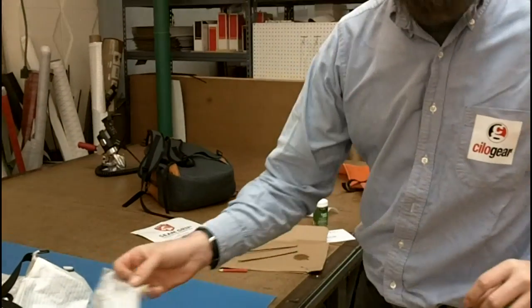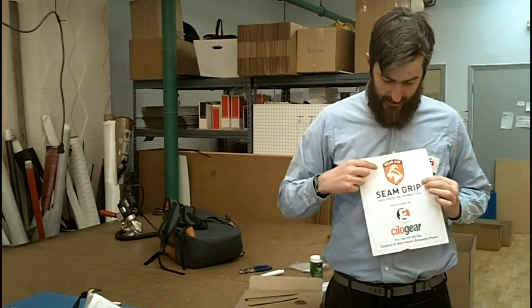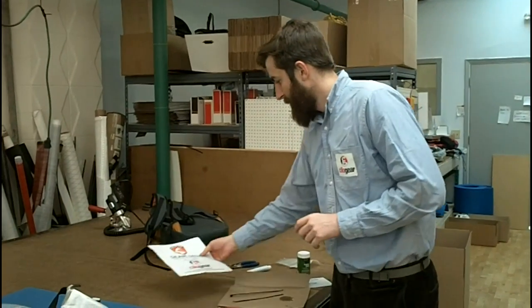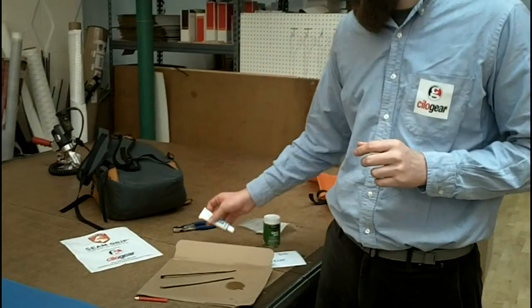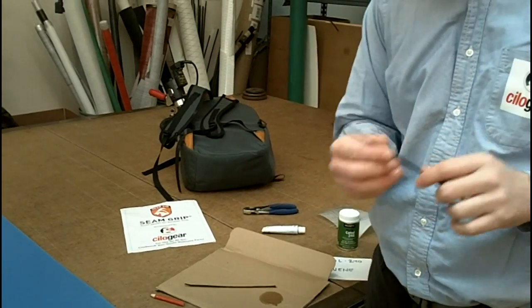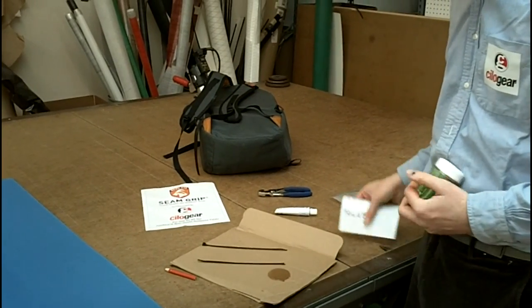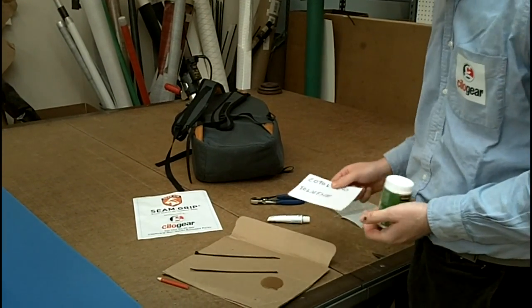So to avoid that, ChilaGear recommends using GearAid seam-grip. You get a little tube of seam-grip with your pack, and we recommend using an applicator stick — aka a zip-tie that you cut the end off. Here at ChilaGear, we thin it with Kotol 240, or toluene, for faster acceleration.